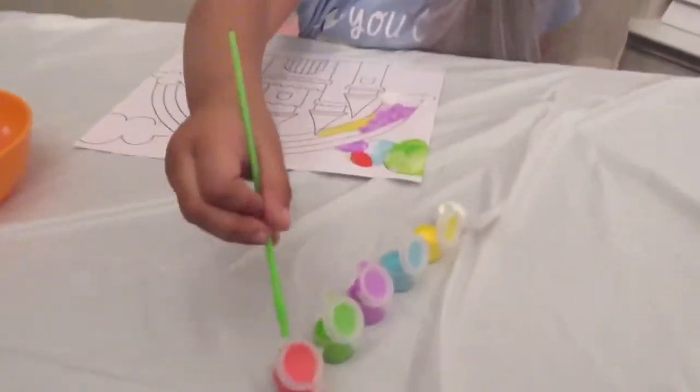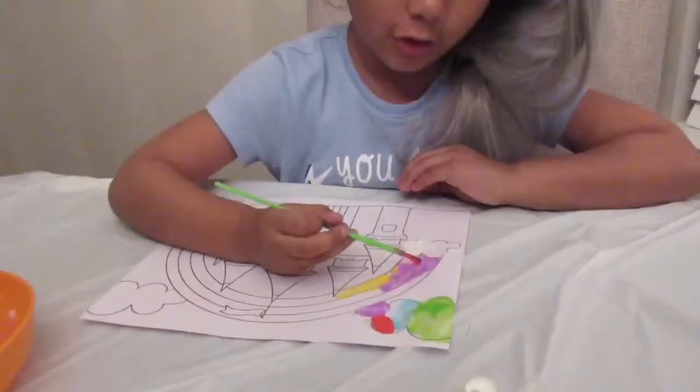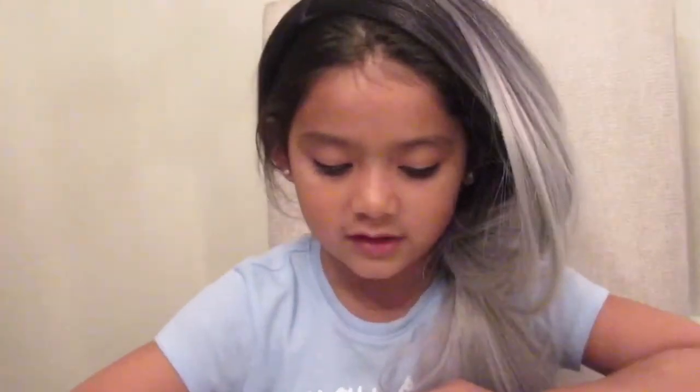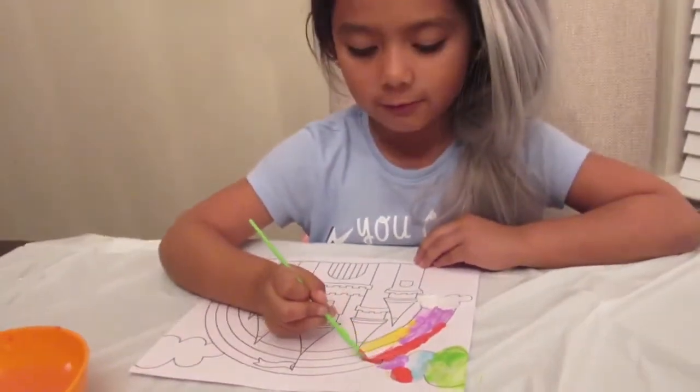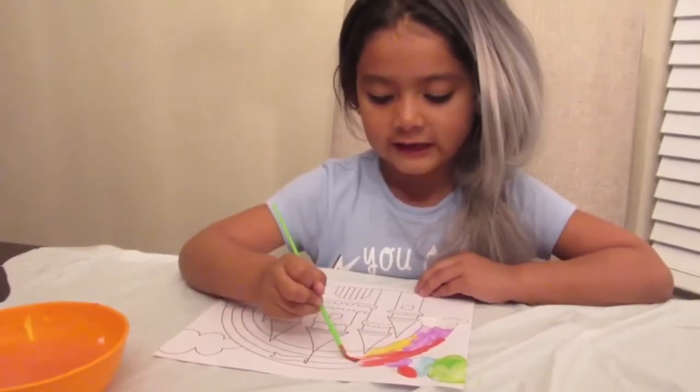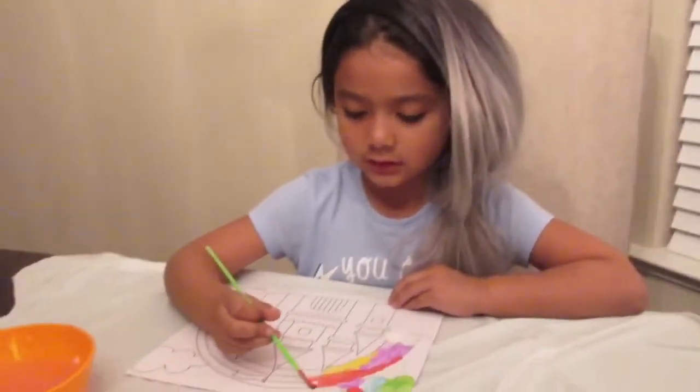Now we're gonna move on to red, because you have to do all the colors, not just one color. It's kind of looking a little beautiful because it's kind of looking like a rainbow. It's looking like a rainbow — not just looking!